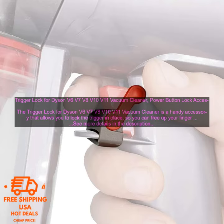Cons: it may not be compatible with all Dyson Vacuum Cleaners, and it may be difficult to remove if you need to clean the Trigger Lock. Overall, I'm very happy with the Trigger Lock. It's a simple but effective accessory that can make cleaning your house a lot easier.